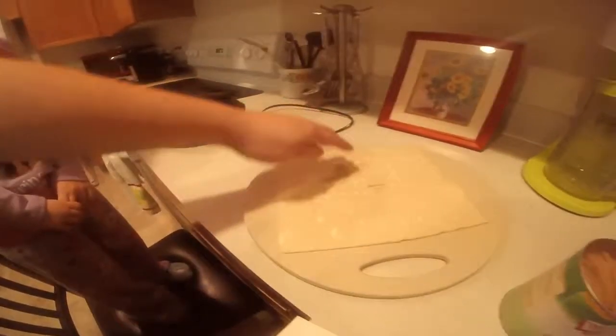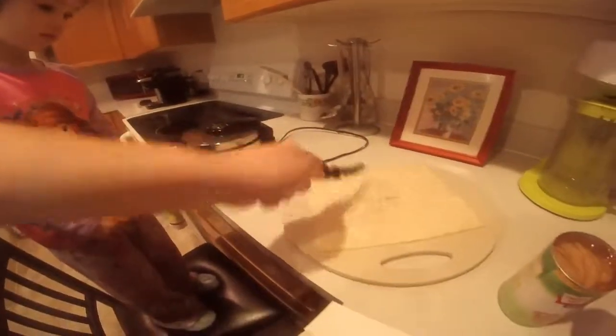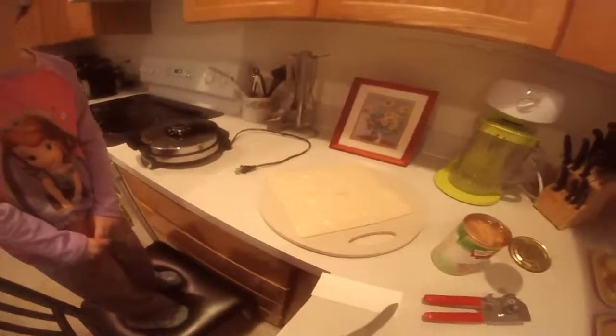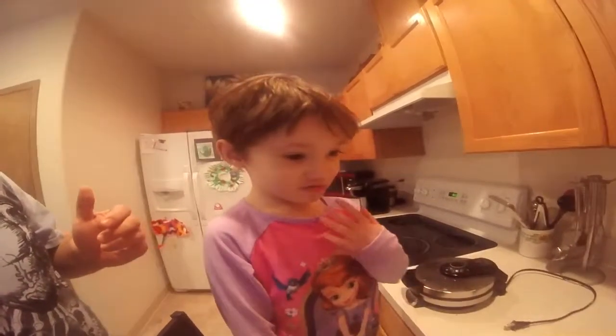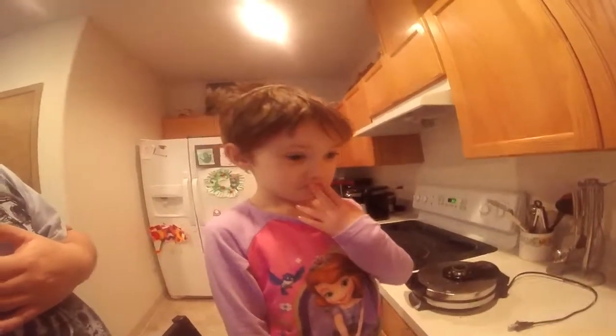The next step was pretty simple. I simply cut the pastry sheet into fourths like so. Now we have four pieces and then we're going to fill them up with apples.